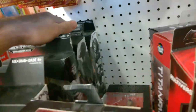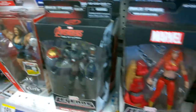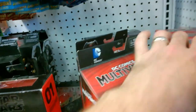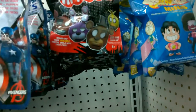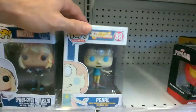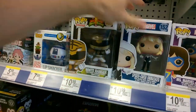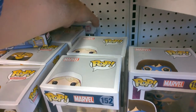Nothing but Hulkbusters at Walgreens. There was a Wolverine for $17.99 which is a little high, and a couple of White Tigers, but nothing else of interest.